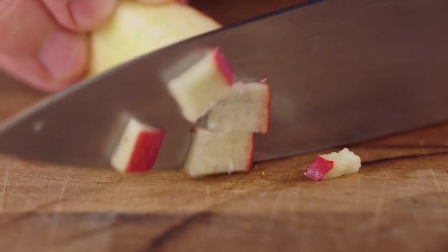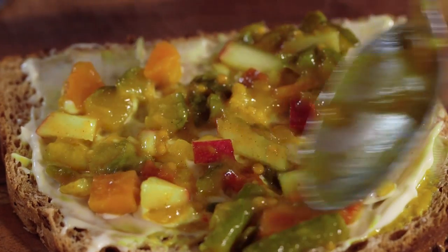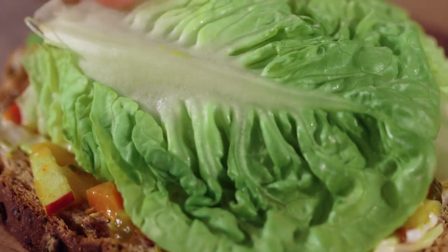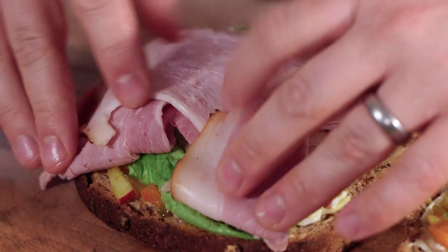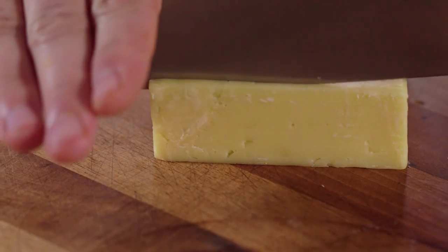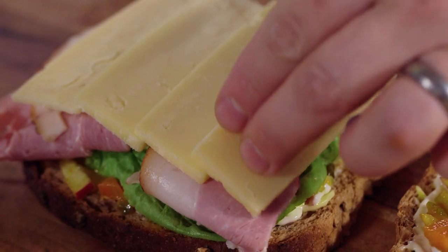By dicing some apple and putting it through the piccalilli, then adding our little gem lettuce. Now for our ham — this is a honey roasted ham. If you have any honey roasted ham, maybe Vietnamese style left over, that's great to use. If not, get your hands on the best ham you can. And obviously the best bit of any sandwich: mature cheddar cheese.